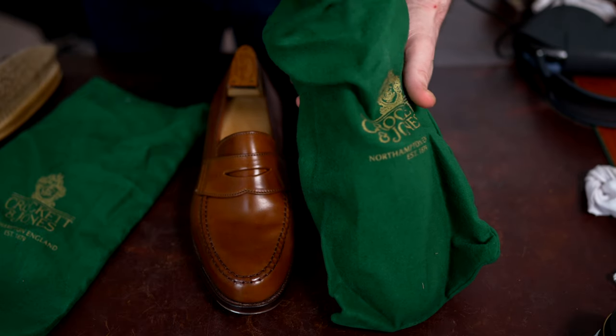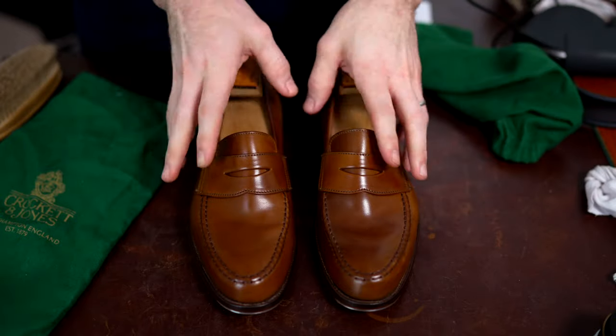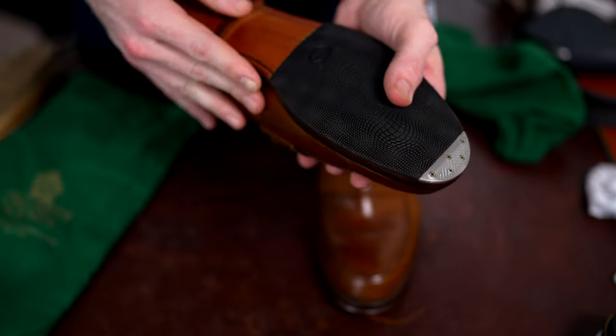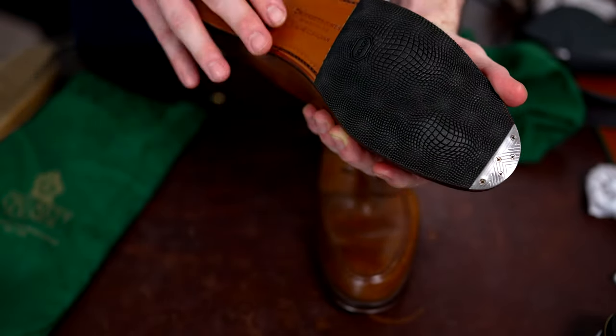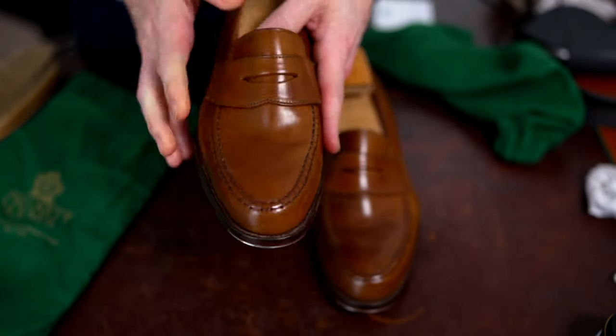I'll link the actual unboxing of these above. This is the Crockett and Jones Harvard loafer in Horween whiskey shell cordovan — these were from Ben Silver Collection and were brand new when I sent them down. I did wear them a few times in the house.